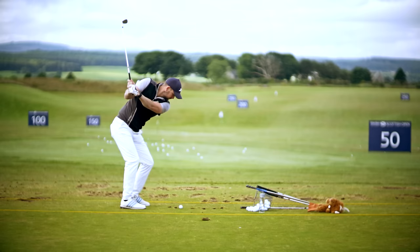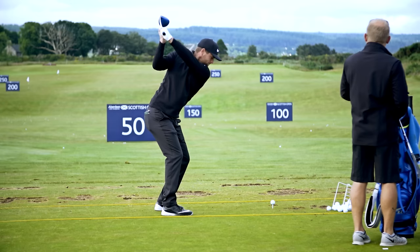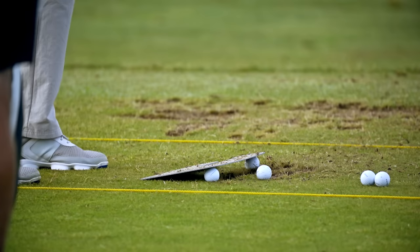I relate the golf swing to a car: we've got an engine, we've got steering, we've got a driver, and we've got fuel. In the golf swing, the body is the engine, your arm, hand, and club are the steering wheel, and your brain is the fuel and the driver. We've got to get all four component parts working together — your arm, hand, and club are really the steering wheel of the golf swing.